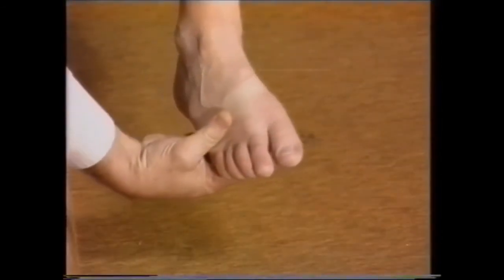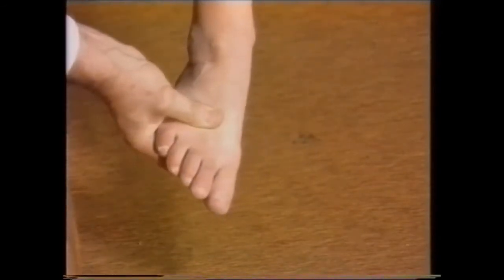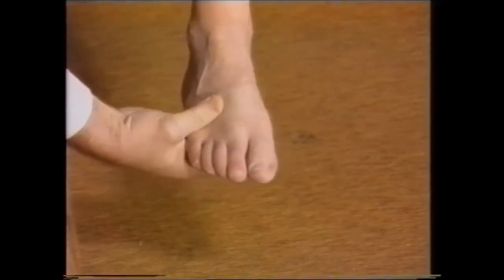And then we have the in and out movements of the foot: inversion, the foot being turned inwards, and eversion, the sole being turned outwards. Inversion and eversion.